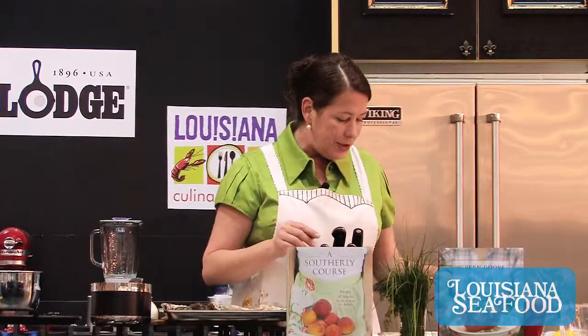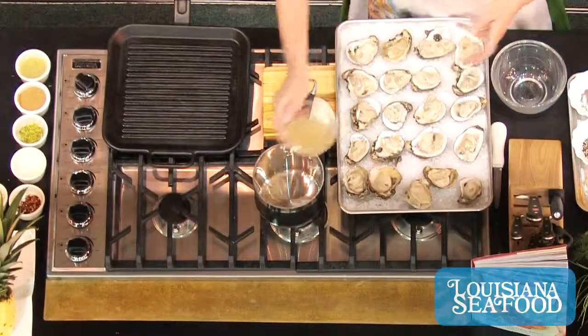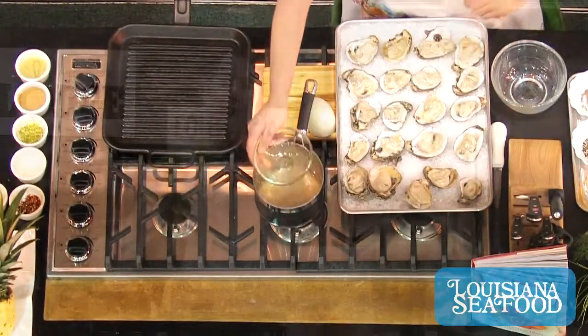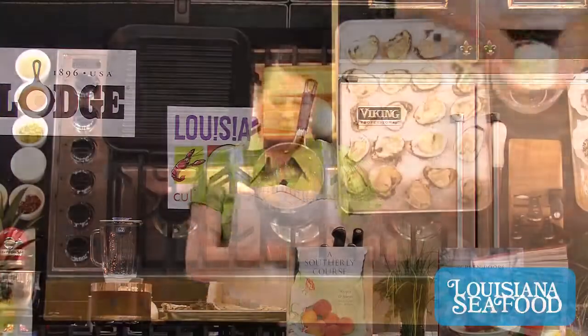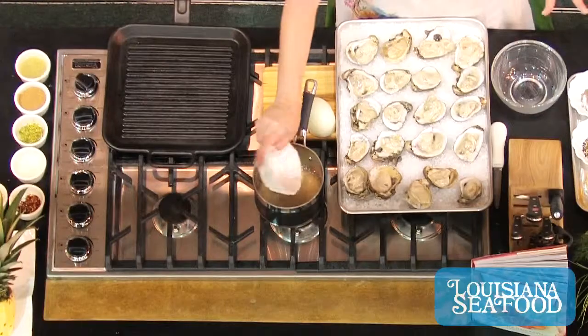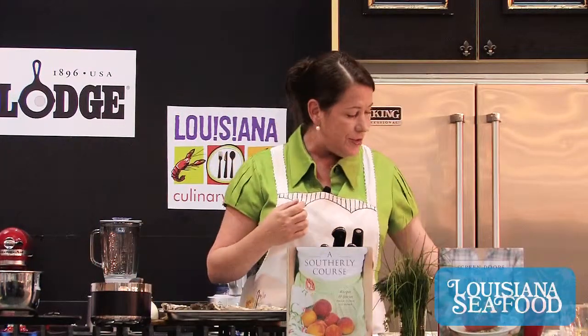In this little saucepan I'm going to add our oyster liquor, which is just all the reserved juice from shucking our oysters. We've got some fresh lemon juice — and none of y'all are the reconstituted lemon juice out of a bottle people. You really want to use fresh lemon juice to give you that citrus kick that's going to go great with our oysters.